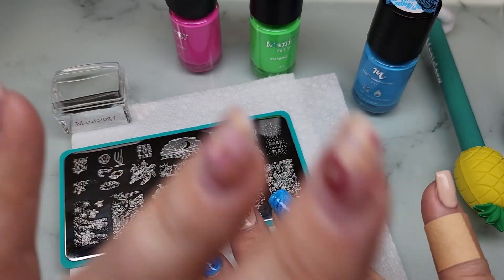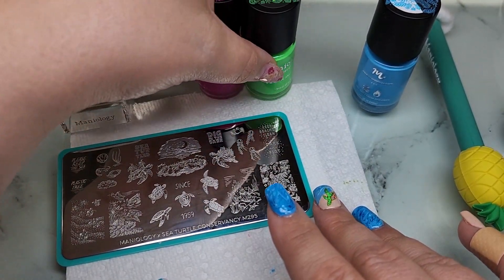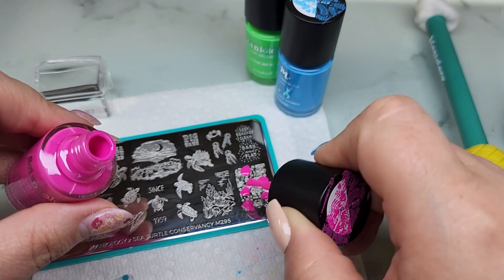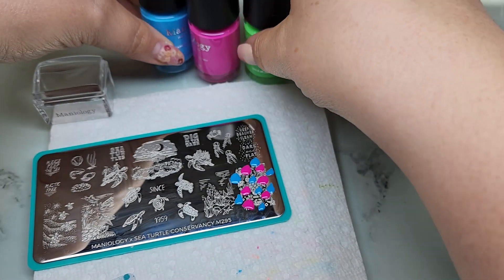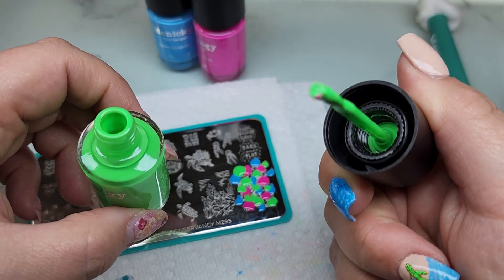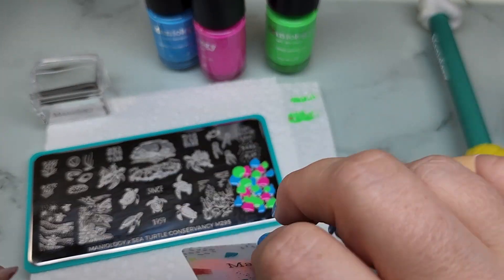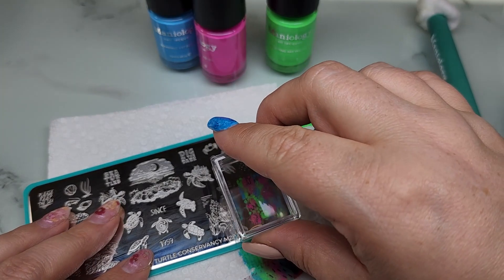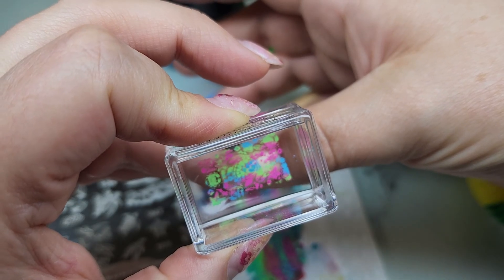I'm going to do like a rainbow - pull the concept of the pretty rainbow shell into the rest of the nails. I'll use these three colors: pink, green, and blue. Just take your colors and dot them down here and there, and then smush them together. If I get any on my brush, I just wipe that off before going back in the bottle so I don't contaminate it. You don't want to swipe repeatedly - it'll get all muddled up and gross looking. Try to do it in one swipe, two if you have to. Then take that pretty rainbow sea scene and plop it right onto the nail.